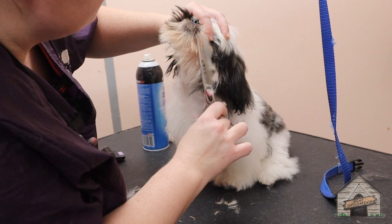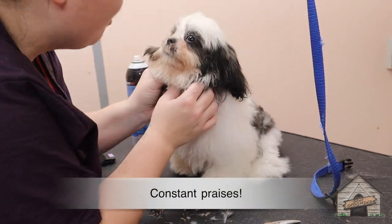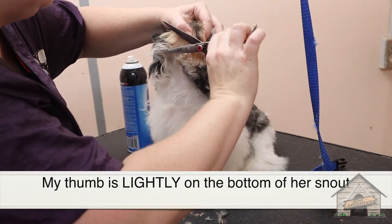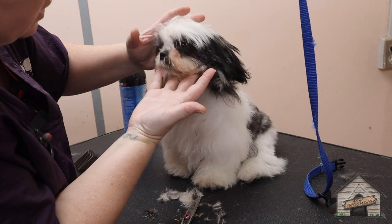I'm going to close her eyes again because she tends to enjoy that, and I'm only going to do this for a few seconds. Good girl — just work with her. I'm not hurting her; she is able to breathe and open her mouth if she wants to.